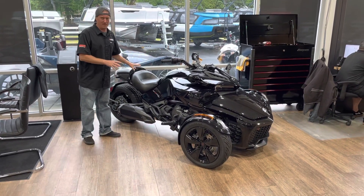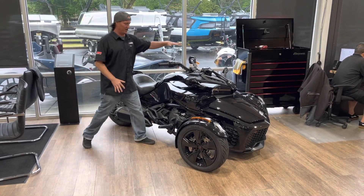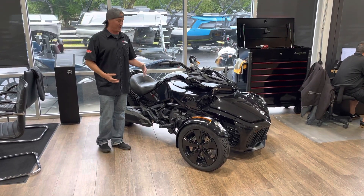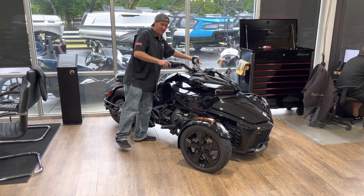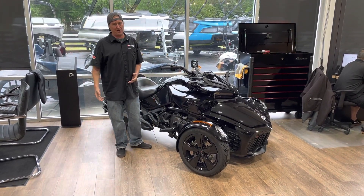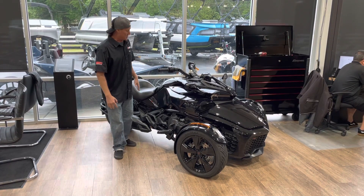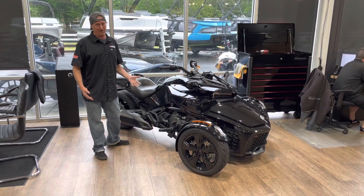This is a base model F3. As you can see, you don't get a windshield, no music, but this is definitely a step up from the Riker. This is going to be a six speed, so you do have to change gears on it, but you're going to get that 1330 inline three-cylinder motor, which is the game changer. This is probably the most sporty out of all the Spiders.